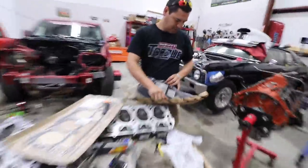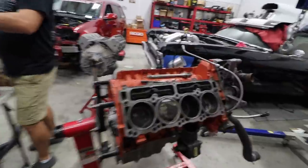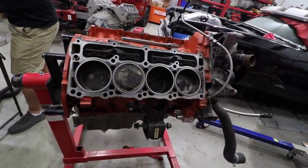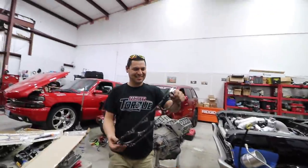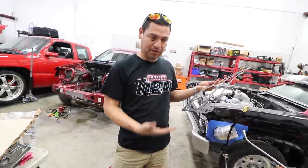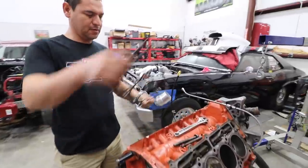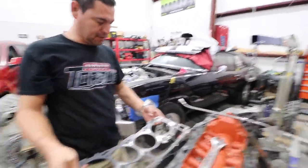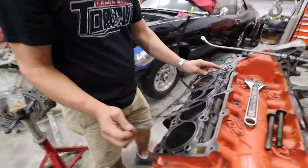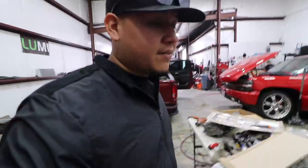The most crucial part, JR says, is the torque sequence because everything has to be done right. The engine kind of looks like an LSX. The gasket orientation matters — it says right here which way is up. You want the top facing up; don't put it in reversed. It has guides here and here, so there's not much to mess up. Now let's get those heads on.